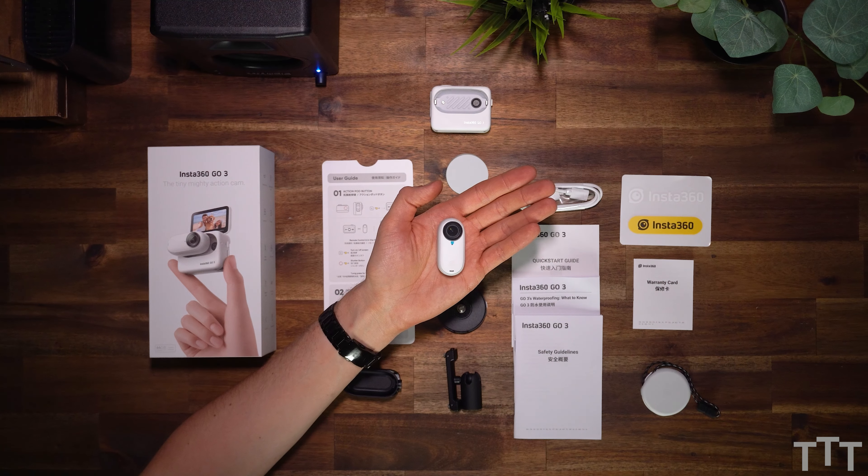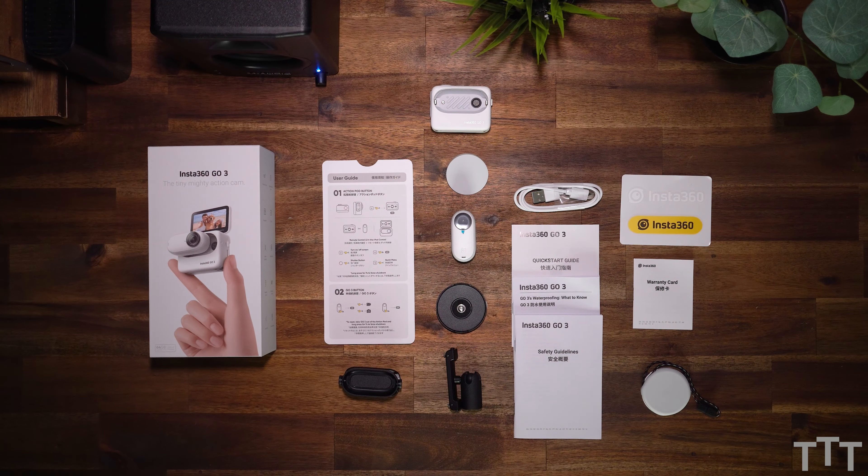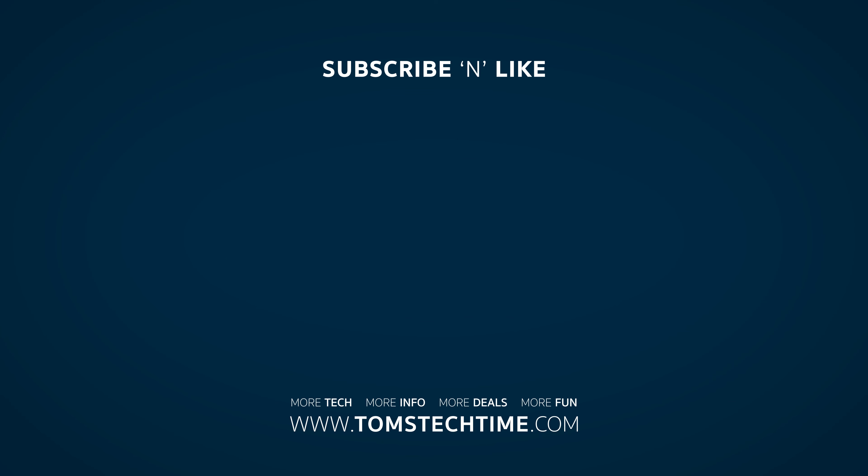What you see is what you get when purchasing the Insta360 GO 3 camera. A product link can be found in the description below the video of course. One thing I can definitely say for sure already now, without having the camera tested yet, is that they include so many accessories. Feel free to also watch the review of mine — a link is also in the description below the video. Stay tuned and thank you for watching. Thumbs up and don't forget to subscribe.